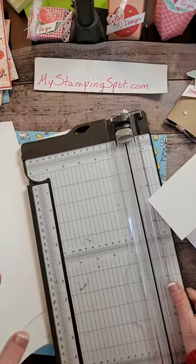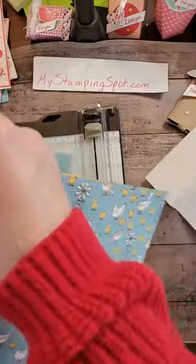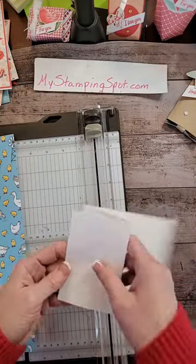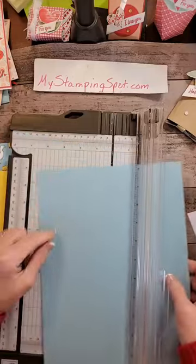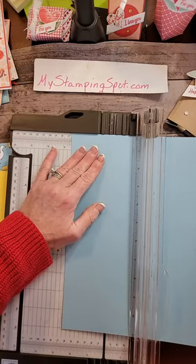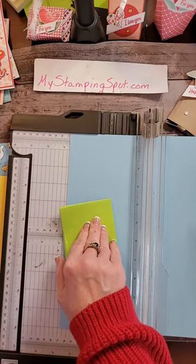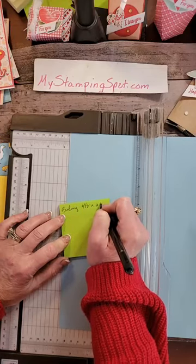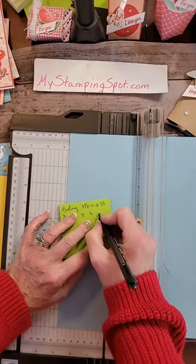I didn't pre-plan this. I'm not exactly sure how it's going to go. Do I want to double mount it? I'm thinking I might. So if we know that this is two and three quarters by four and a quarter, then I want to do Balmy Blue at two and five eighths. I'm going to write this down so that when I put all these on my blog, you can have them. So Balmy Blue is going to be four and one eighth by two and five eighths, which is going to make the Daffodil Delight four by two and one half.